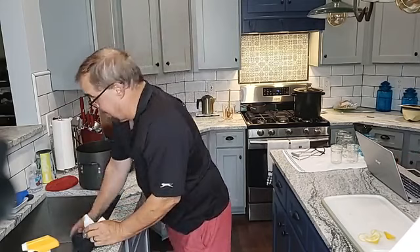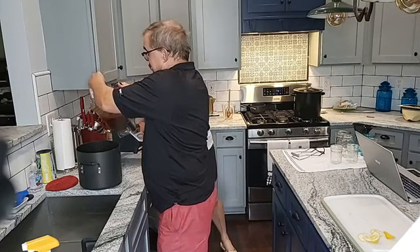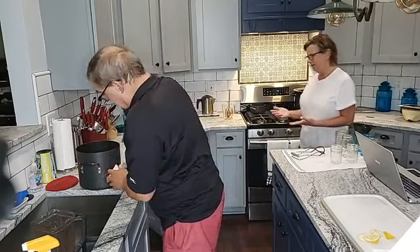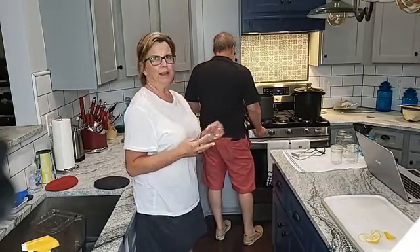Here we go. I've got to rinse my hands off. We're done with this, right? Yes ma'am. Maybe you can just pull that thing out of there and throw it in the sink. I'll move this out of the way. He pulsed all of those enough to break everything up.